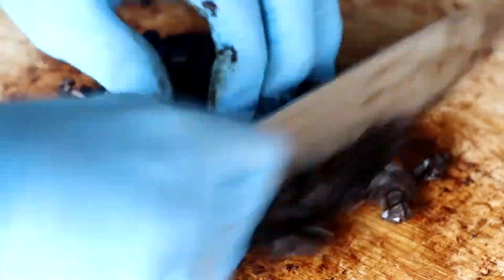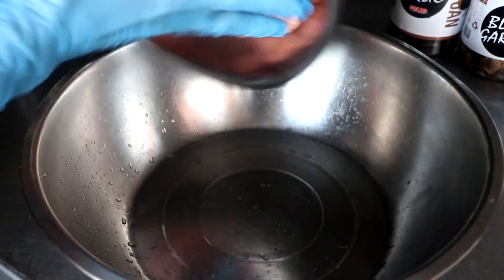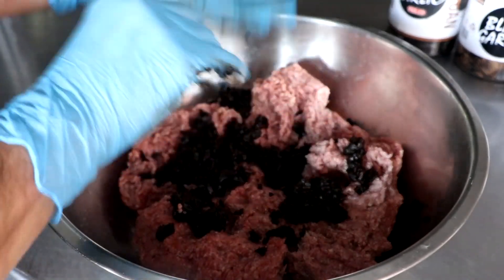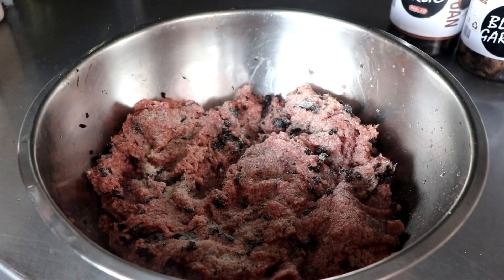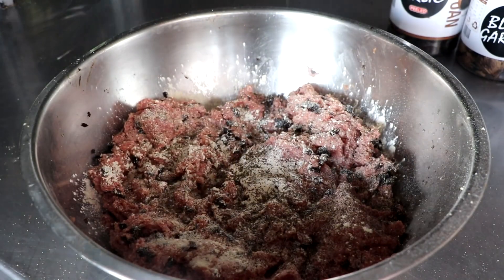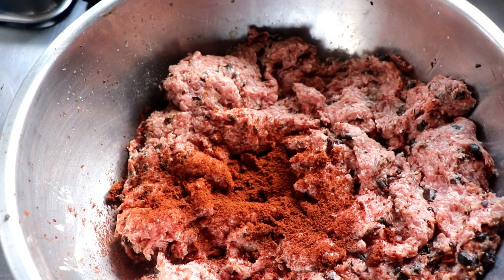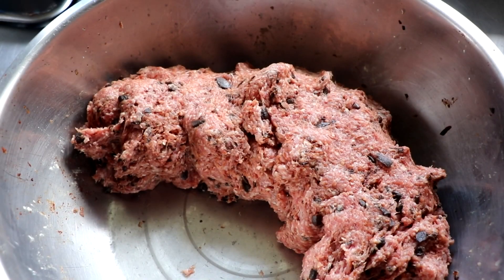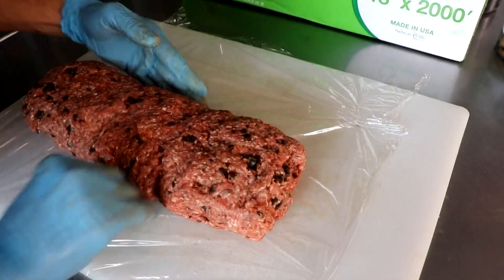We took one type of garlic, rough chopped it, and added it to our 80/20 ground beef. To that I added a little bit of onion powder, garlic powder, and pepper — no salt at this stage. I'm gonna add salt right as I'm cooking it. I'm also gonna add sriracha powder, which I basically made by putting sriracha in my dehydrator and grinding it up. Now I've got sriracha powder, which I'm also gonna use to make an awesome salami later.